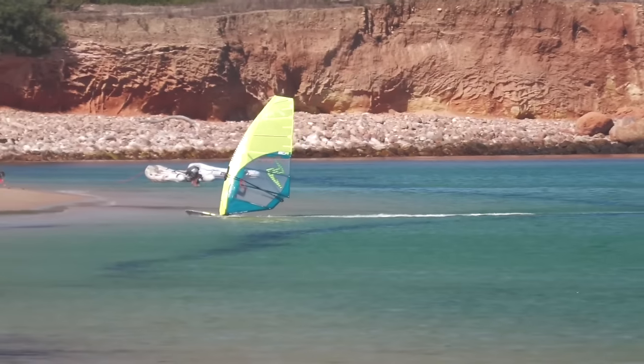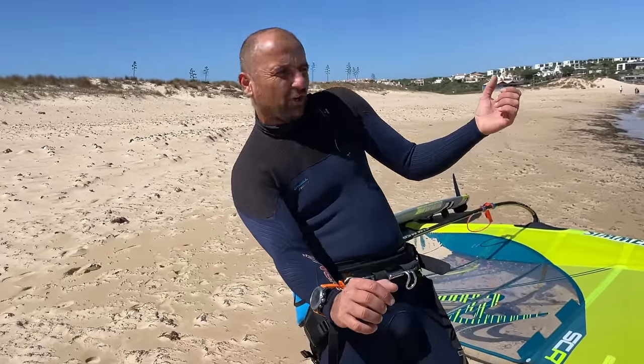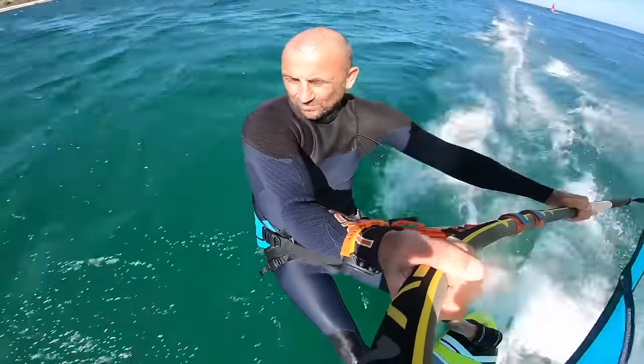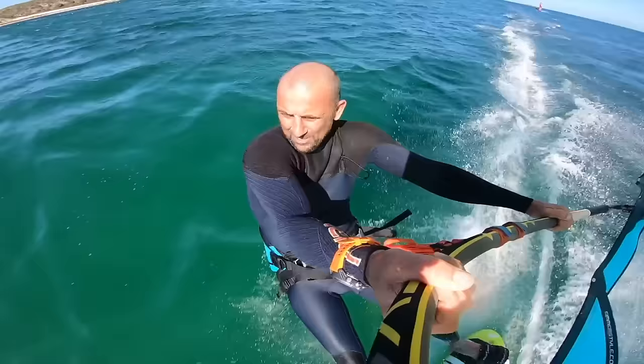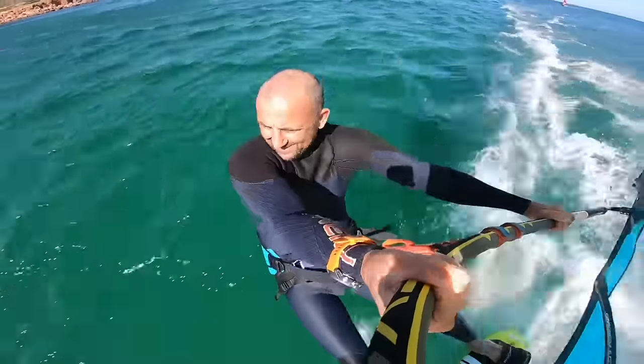I think this harness will definitely come into its own on the bigger gear — the stuff when you're doing longer runs and you want to sit back and cruise. In these tight sort of spaces I'm finding I'm getting it in the sweet spot every so often, and again this could just be because it's my first session. I need to move the harness lines and get things tweaked up.